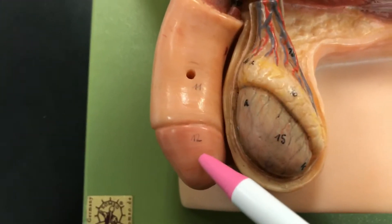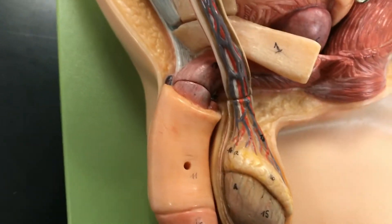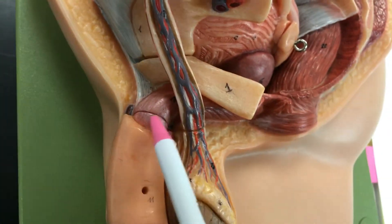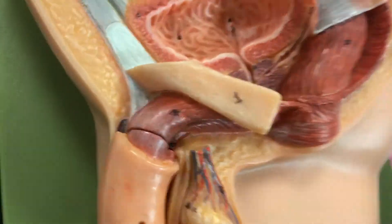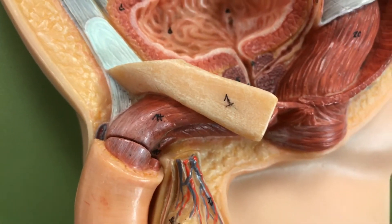Number twelve is the glans penis. And then number fourteen is the ischiocavernosus muscle. If I take this off, you'll see it better — right there. Number fourteen, ischiocavernosus muscle.